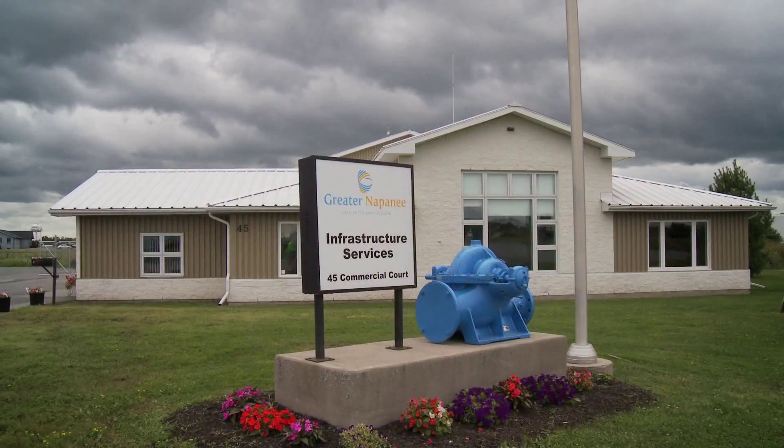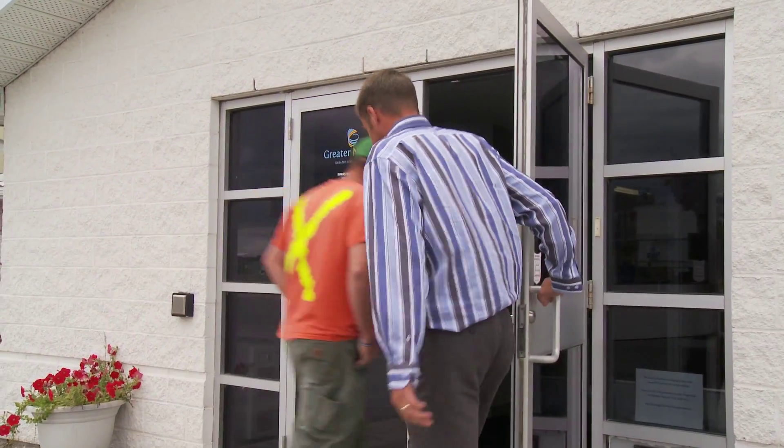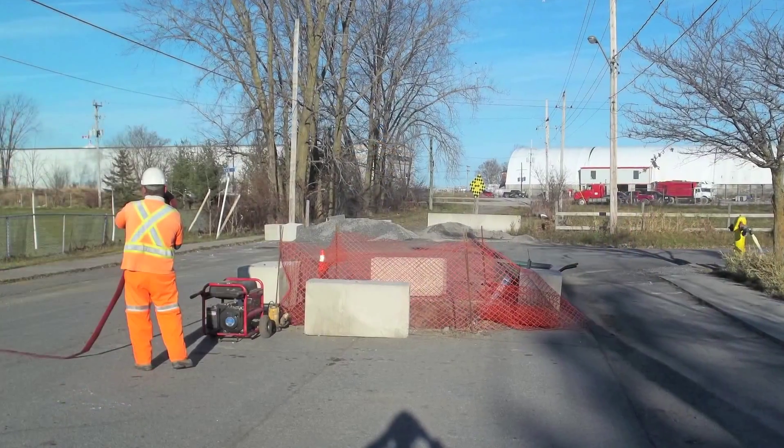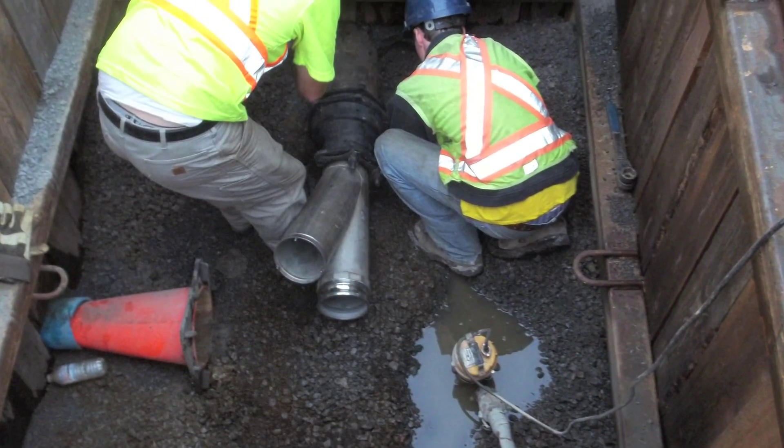The Showcasing Water Innovation Program allowed us the opportunity to validate our technology in Napanee. It was our first in-field validation, and as a result it really spun us in a different direction for our second round of development, which led us to the point of commercialization. Once we can commercialize our product, of course that means jobs for Ontario.